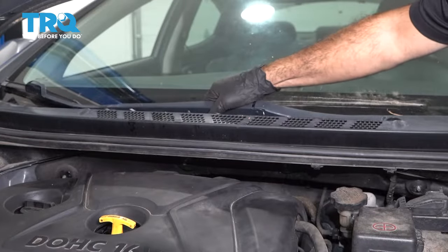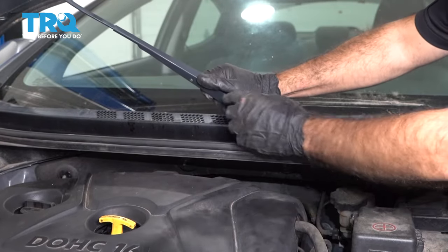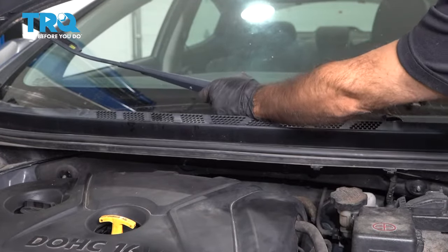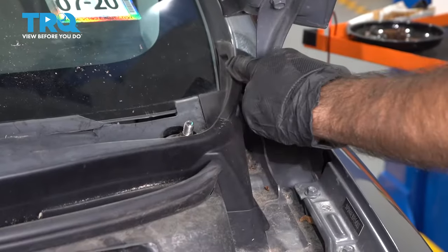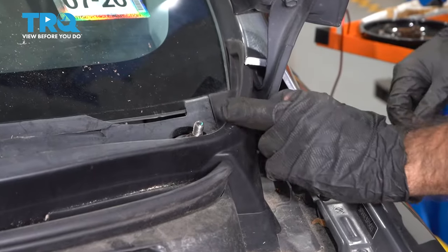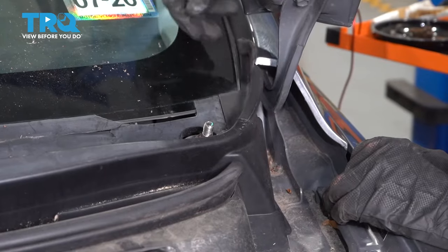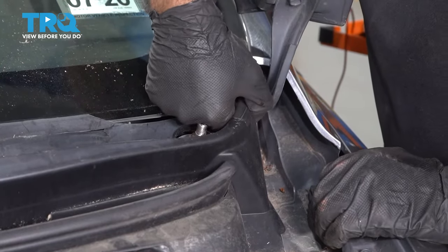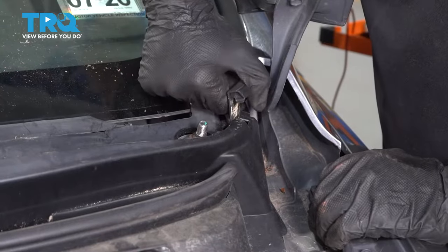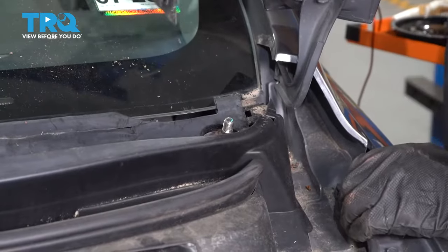Remove the passenger side wiper. We're going to remove this panel here. There are three clips and it'll clip also under your A-pillar. So we're going to grab here and just pull inward, remove those three clips up front, and we can just slide it out. Do the same on the other side.